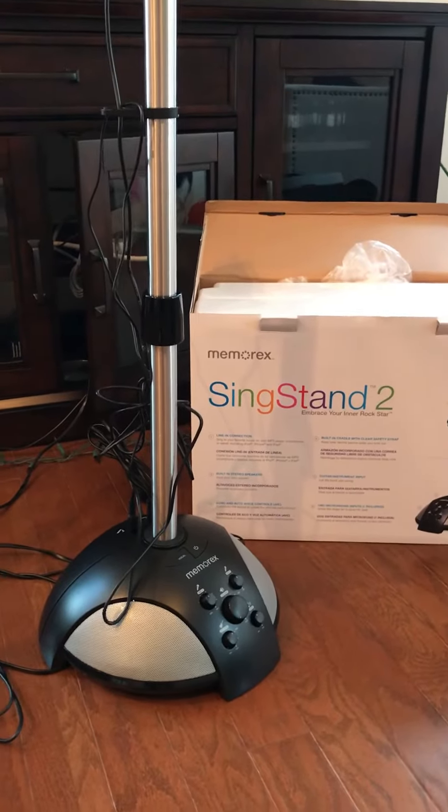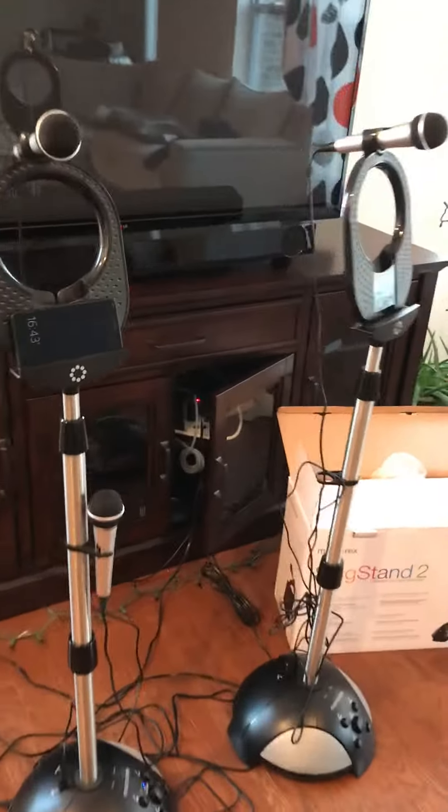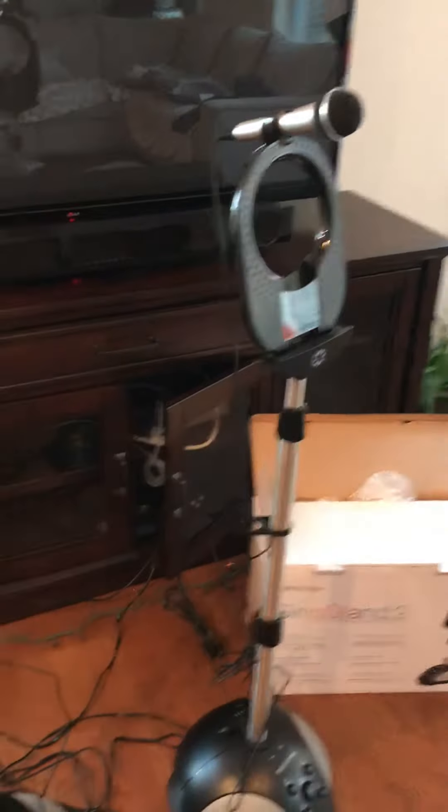So what's different? By paying 20 bucks more, you get one more microphone — that's on Stand number 3 on my left. On Stand 2, you can see there's only one microphone included.